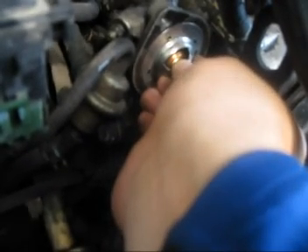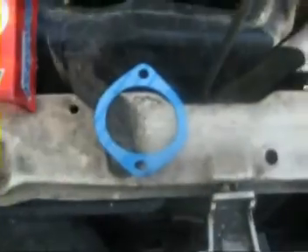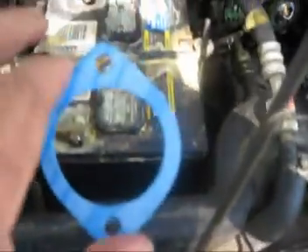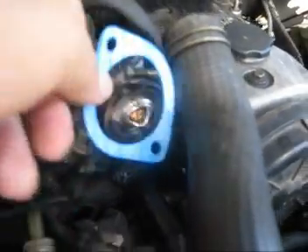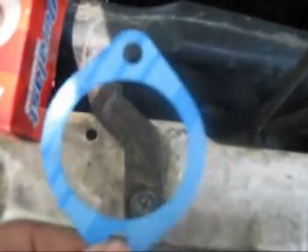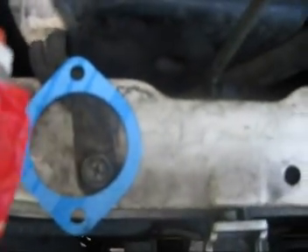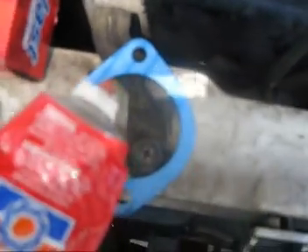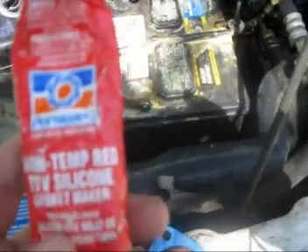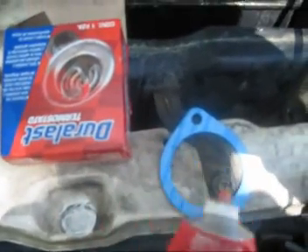The next thing we're going to do is put the new gasket on the thermostat — this is what it looks like, and it just goes right there. When you go to AutoZone, make sure you ask for the gasket because this is a must. We're also going to put high-temperature RTV silicone all around the gasket because this allows it not to leak. It's a really good sealant and it'll help you avoid problems later on.